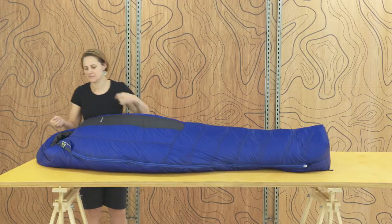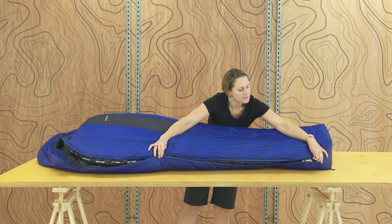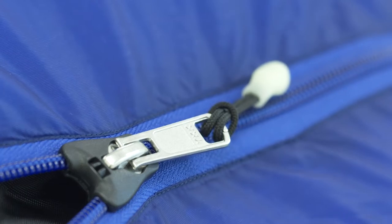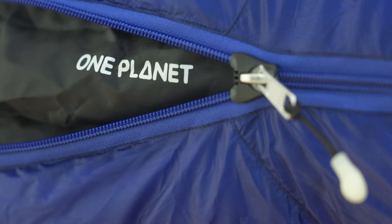A full-length side zip runs from hood to ankle. It's a two-way, so you can unzip from top to bottom to vent the bag, and it's completed with the YKK No. 5 zip, a choice that balances longevity and lightweight. The locking slider, innovative anti-snag cover and glow-in-the-dark pull tab make life a lot easier.